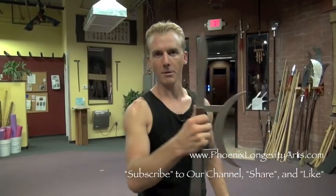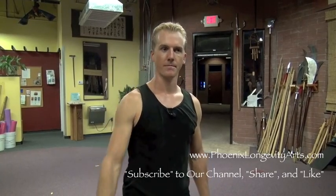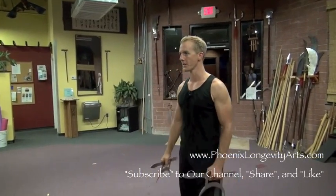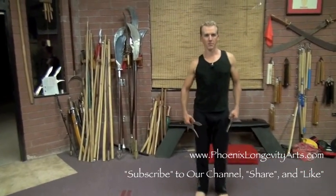We can thrust with it. We can chop with it, or block or cut. We can pierce or stab with the moon, and we can rake or jab with the fork. A few of the movements I want you to practice with this Bagua Moon Fork — I want you to be in a good position.